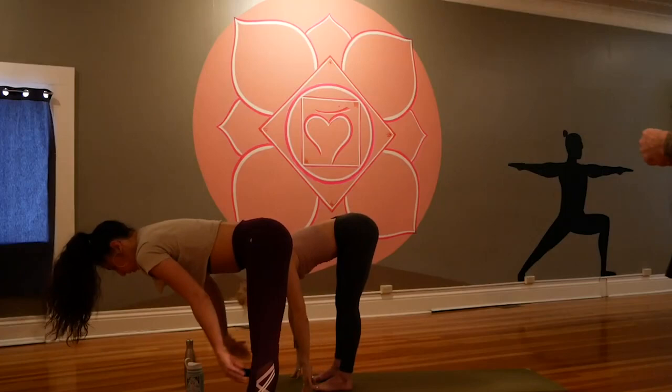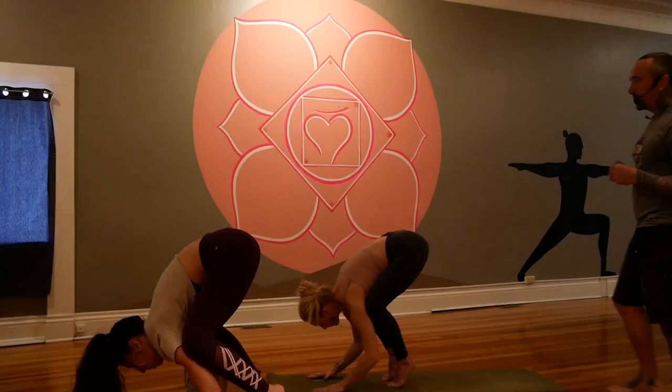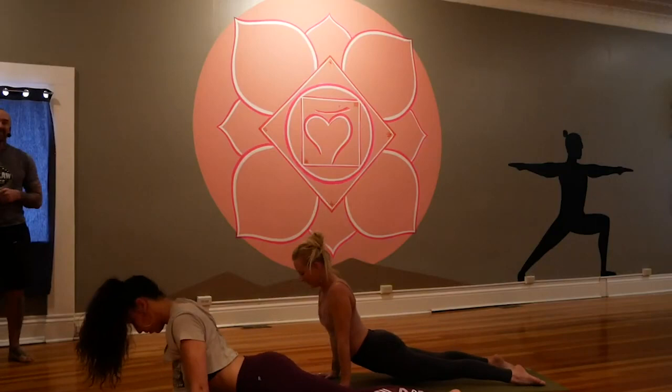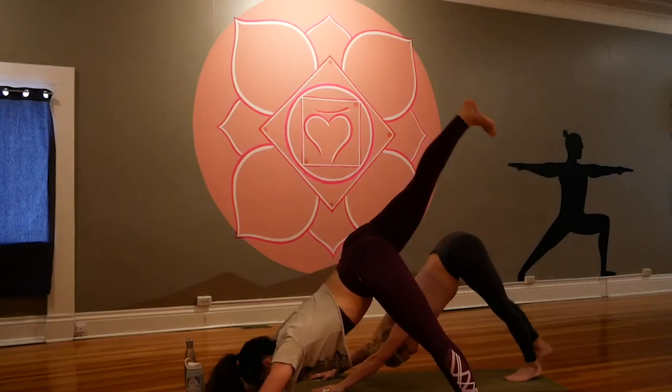Crow pose — why not? Plant the hands or the fists, bend the knees and the elbows, bring the knees as high up into the armpits as you can get them. Lift one foot and then the other, squeeze the feet together, hug up in the belly. When you're ready, shoot the feet back to low plank. Up dog and down dog.